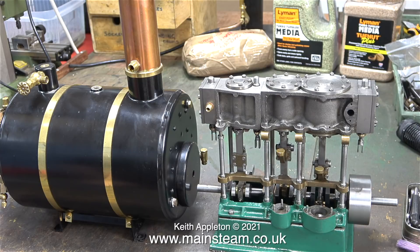Using a Stuart Models HB6 boiler with a Stuart Models triple expansion engine would be, as they say, a marriage made in heaven. Just looking at these two really nice, good quality items sat on my workbench starts my grey matter stirring. This really would make a top class steam plant for a model boat — a large model boat.